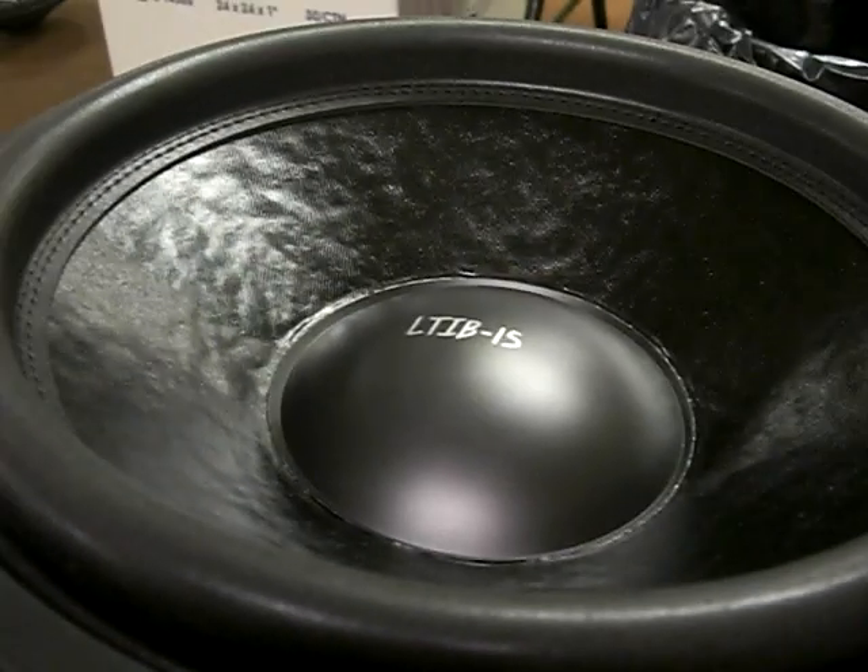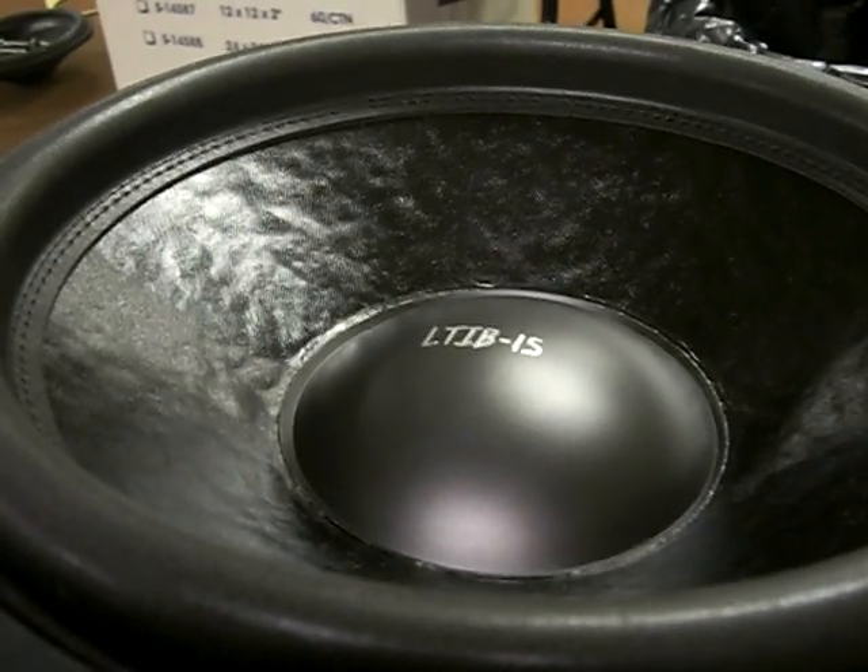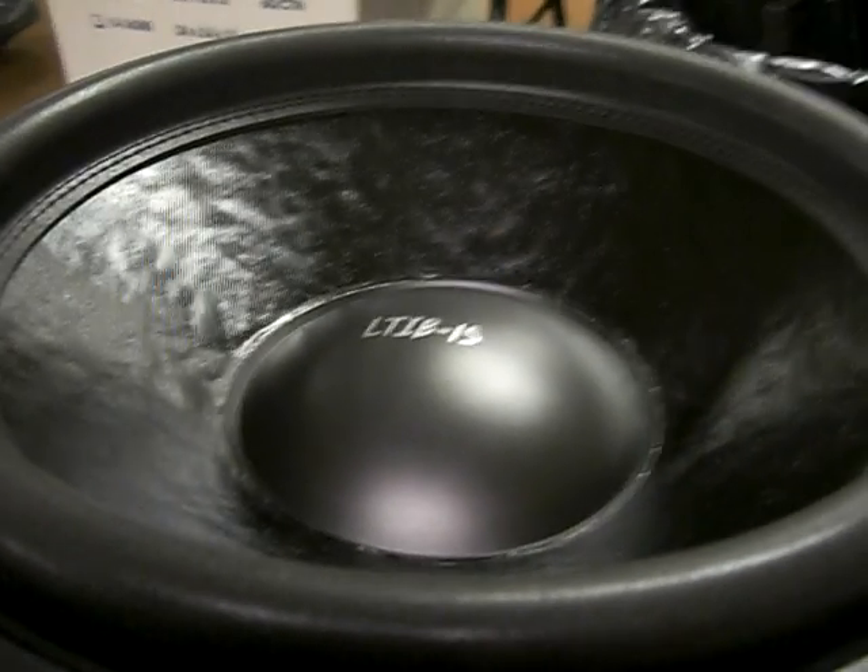That was about 2 inches peak to peak, and the driver is completely silent mechanically and air noise wise. We'll turn it up just a little bit more.